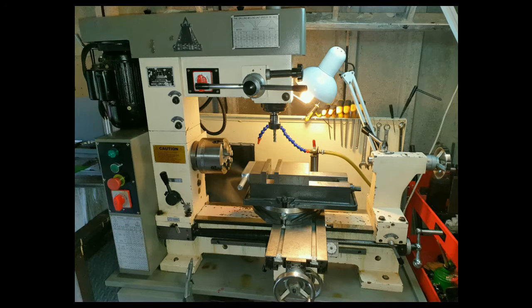Why did I pick a 3-in-1 combination machine? Simply because I am restricted on space. I would dearly love a Bridgeport mill and a super fantastic lathe, but unfortunately I just cannot fit them in this area. Therefore I had to go with a compact and versatile machine.